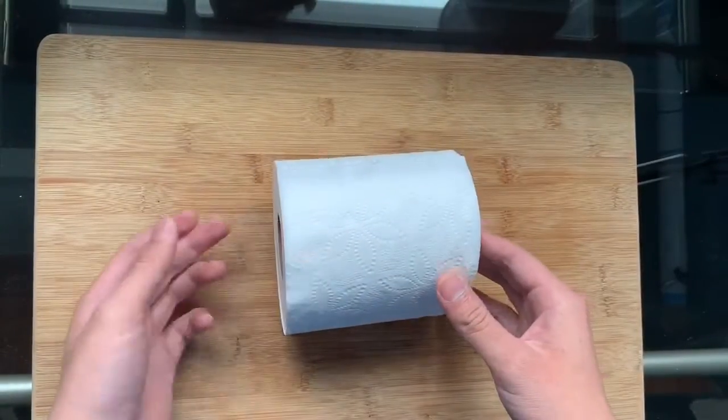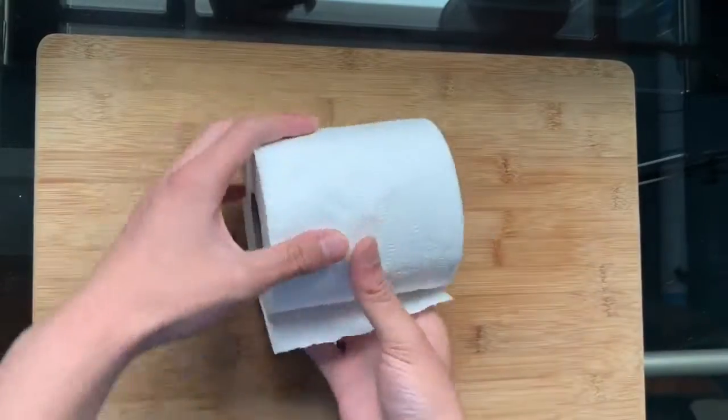Hey Origami Enthusiasts! Today we are making a toilet paper origami crane — the perfect way to add a little bit of detail to spruce up your bathroom. Let's get started.